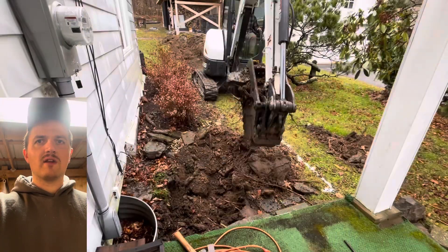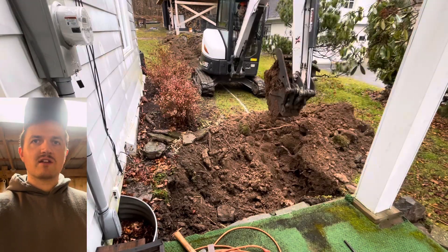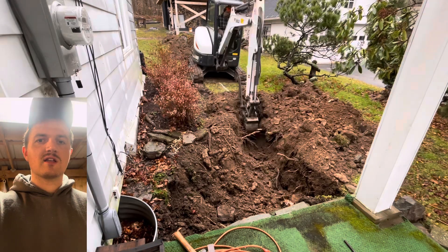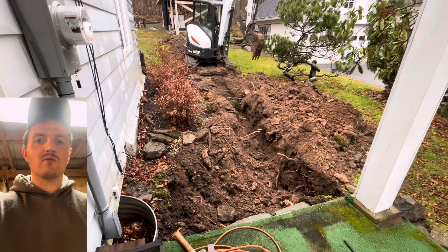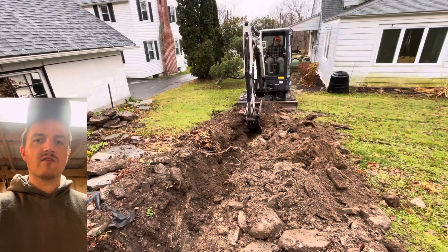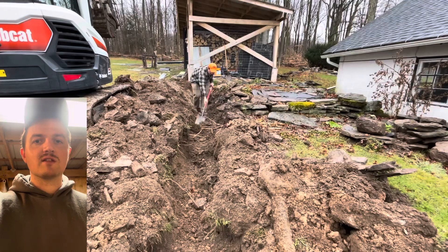Now I'm digging with an excavator. You wouldn't necessarily need to do this with an excavator, but where we live in Pennsylvania there's a lot of rocks. So if I were to dig this by hand, it seriously would have taken me all week, if not longer. With the excavator — the Bobcat E35 — it took me about 35 minutes to do this.